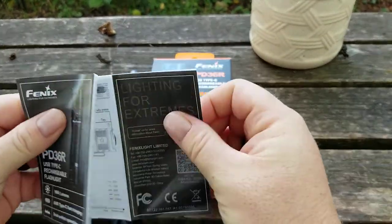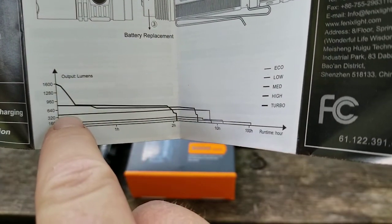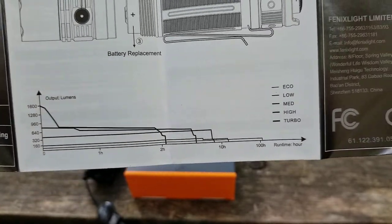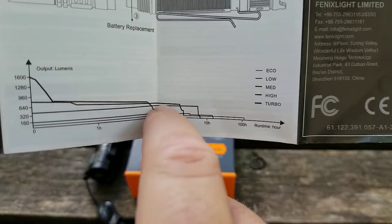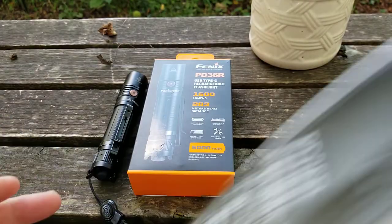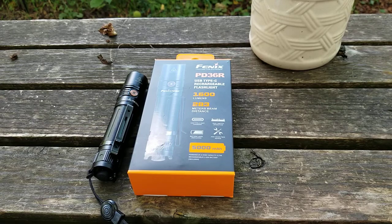You also get the PD 36R manual, and there's that runtime chart I mentioned — look at that, all eight hours of flat regulation on medium. You can also see that high starts off strong but steps down. The medium mode is the winner right there. You've got your mode selection info, a booklet with different lights, and your warranty card. So far it's a home run, except for the holster.